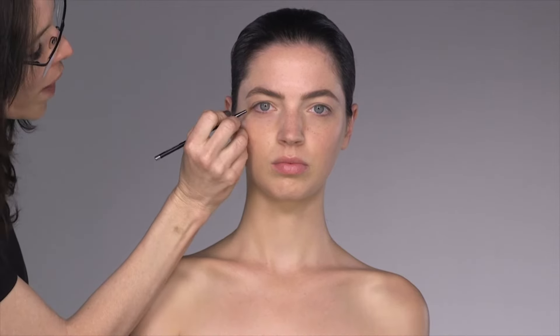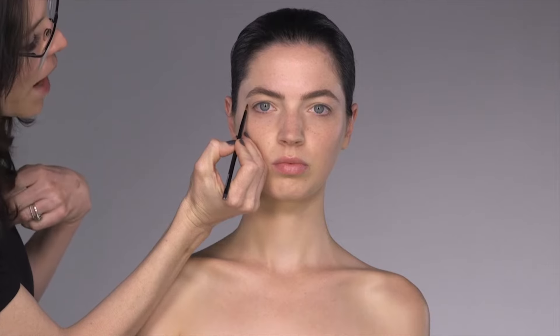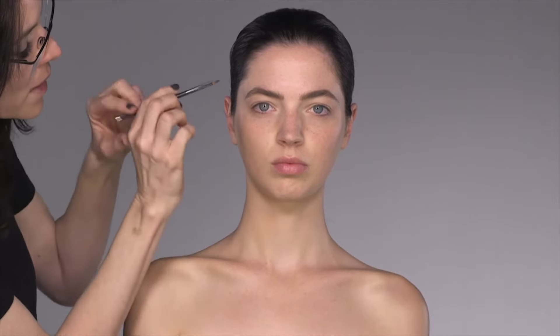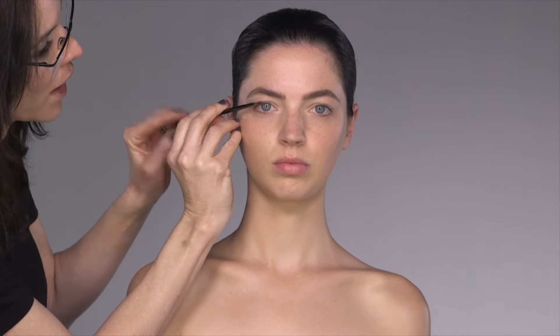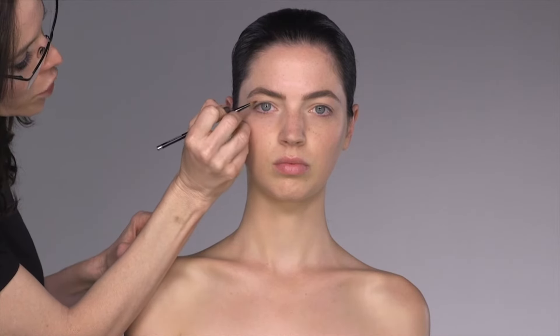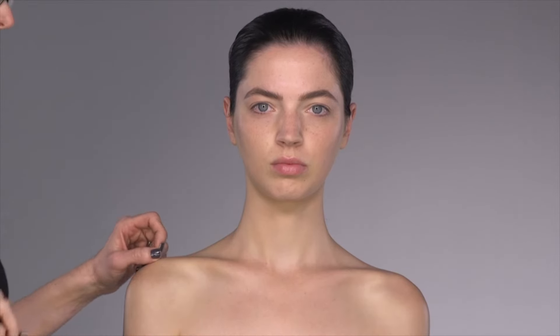Here it gets a little bit tricky. To make eyeliner lift, just make sure that where your flick ends, the height of the flick is parallel to where your eyelid peaks. If your flick of your eyeliner drops below the height of your eyelid, you'll have a droop. So it's really important to make sure that your end flick is the same height. That's why we're going to start with the end flick first.